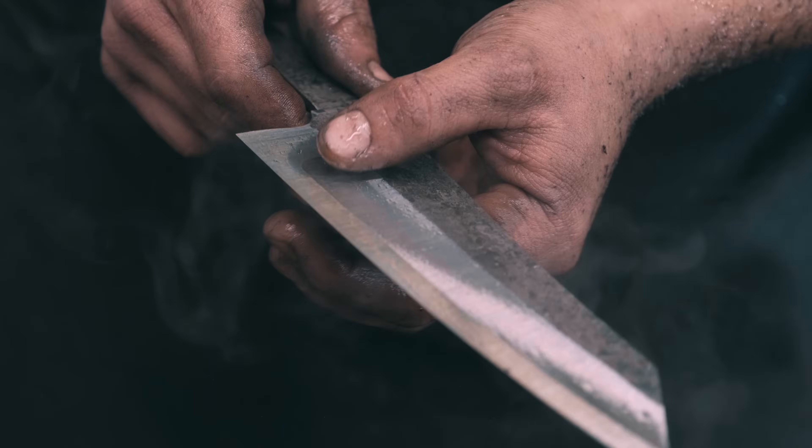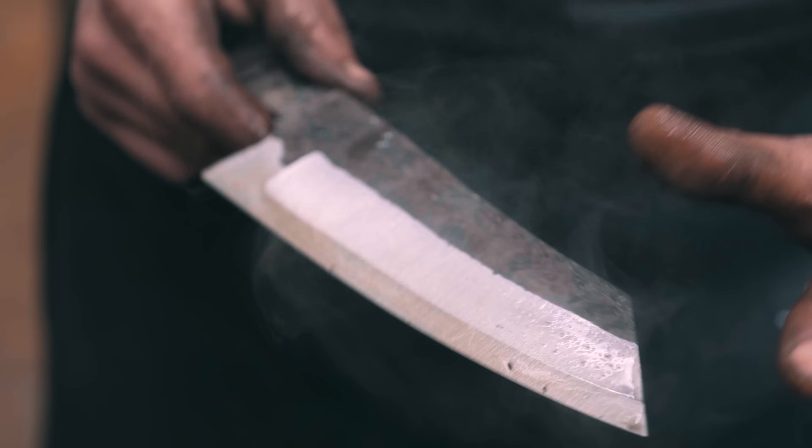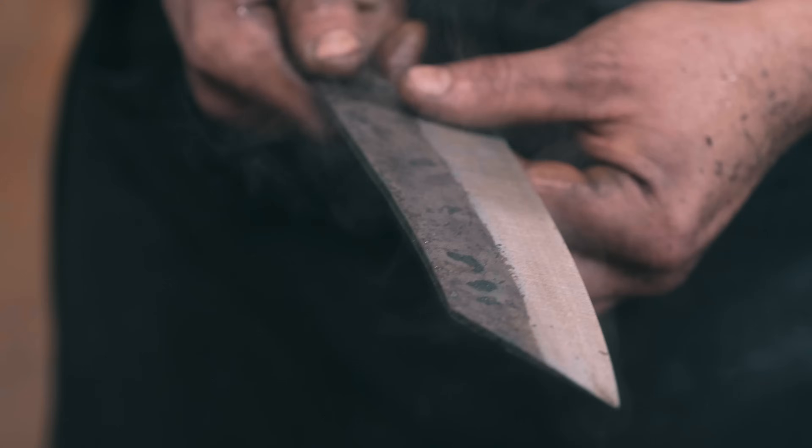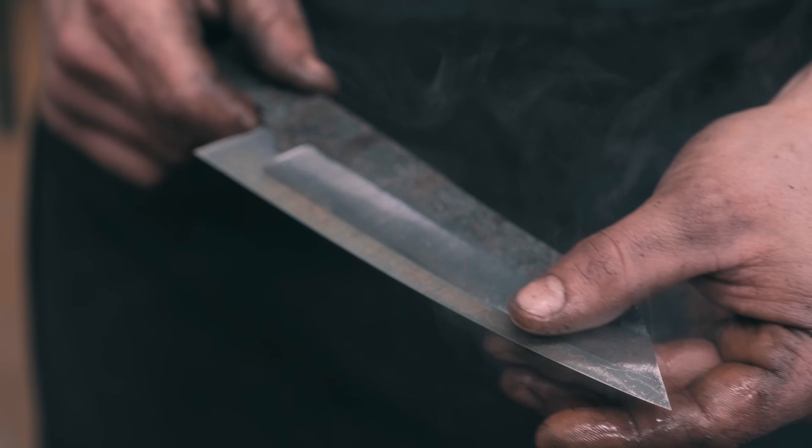We'll go deeper and deeper and finish up the bevels with finer and finer grits of the grinding belt, but the technique is always the same.